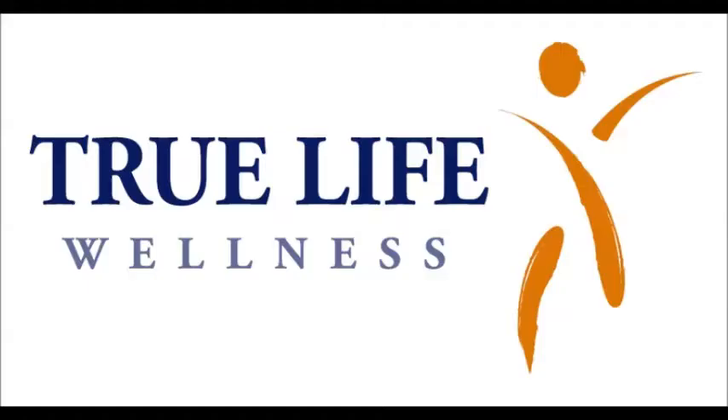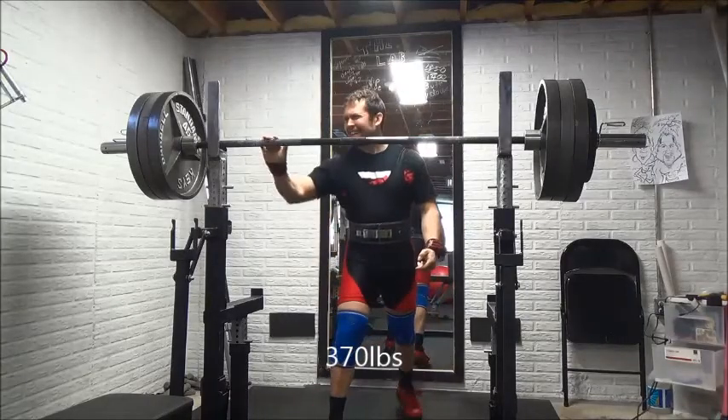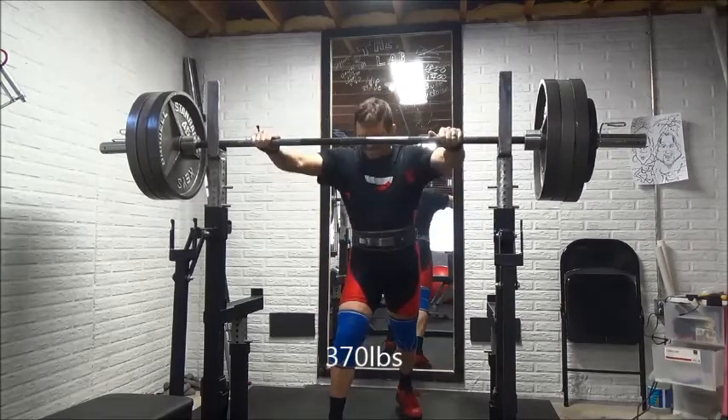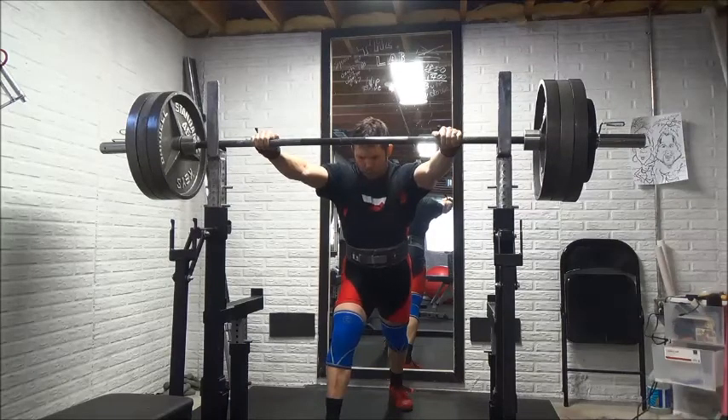Hey guys, Ryan Irwin here with you. I just bring you some training footage. I am promoting the NANBF Natural Iowa Bodybuilding Competition — two weeks out, and actually a week out. Things have been pretty crazy.